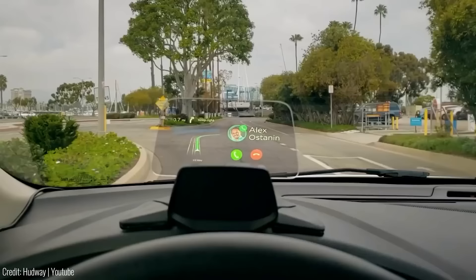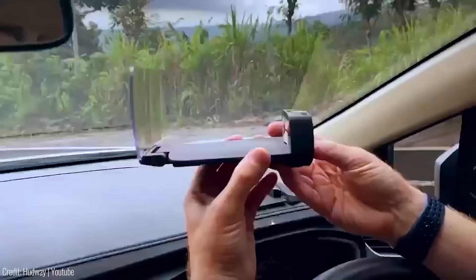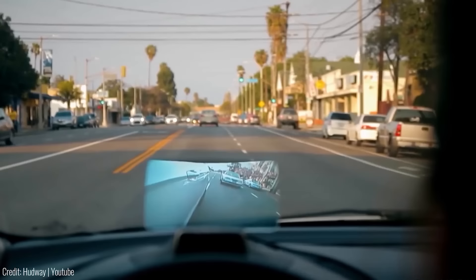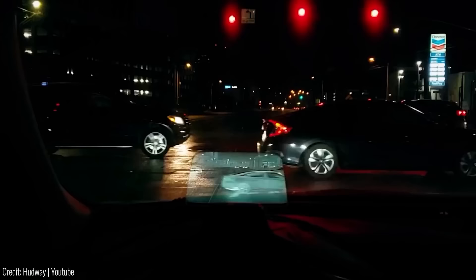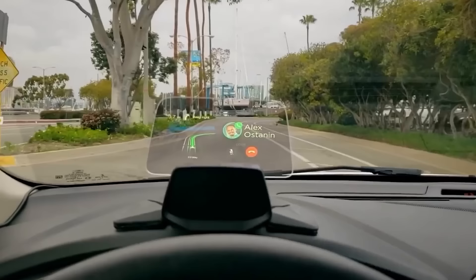This portable heads-up display is designed for safer and more connected commuting. It projects directions, calls, notifications, and music info onto the HUD while your phone stays in your pocket. It works seamlessly with apps like Google Maps and Waze. The Hudway Drive can display your vehicle's data such as voltage, speed, and fuel consumption. It includes a rear-view camera, parking distance sensors, and side-view cameras for enhanced parking and safety. A night vision thermal camera improves visibility in challenging conditions. The price for all these features is $300.